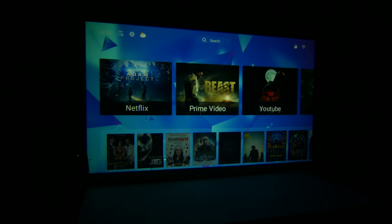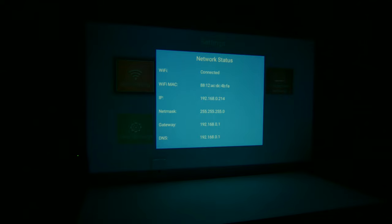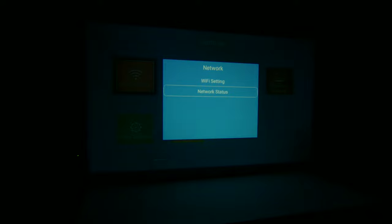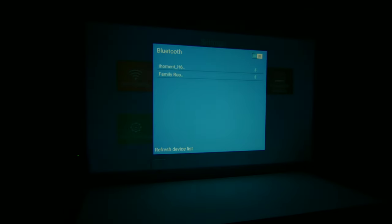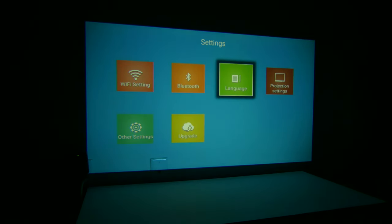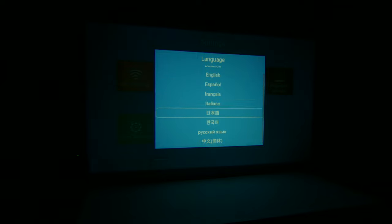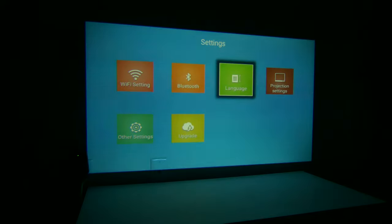You can check the weather at the top — there's a little weather icon. You can also go into settings to set up your Wi-Fi. I am connected to my 5 gigahertz Wi-Fi, and this does support both 2.4 gigahertz and 5 gigahertz Wi-Fi, which is great. We also have Bluetooth, so if we want to add external speakers we can do that. This projector has two 3-watt speakers built in, but you can hook up additional speakers via Bluetooth. There's also a wide selection of languages available.